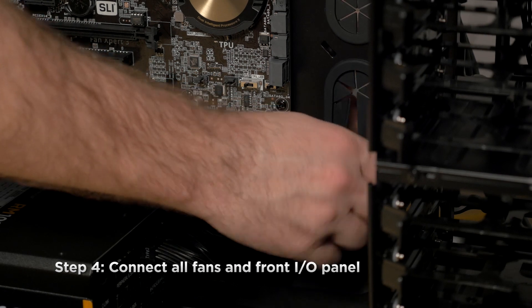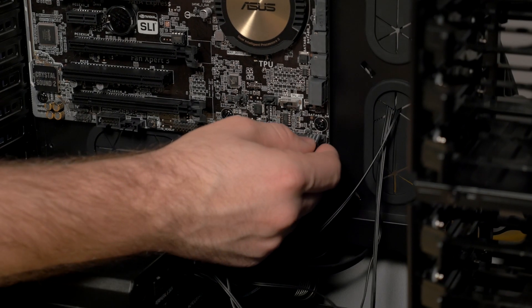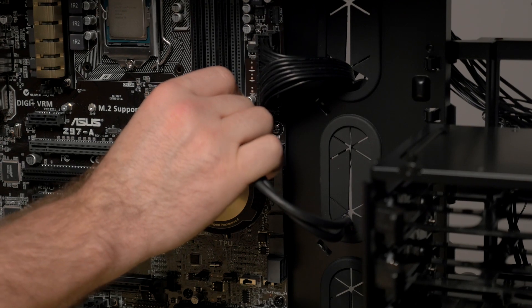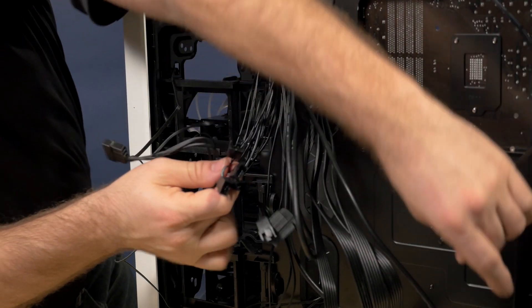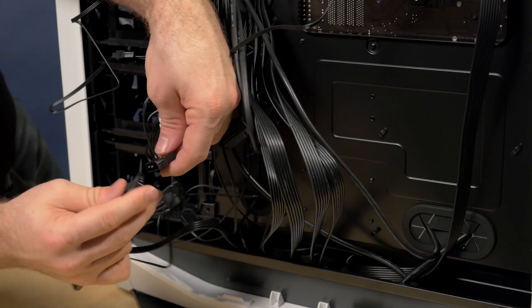Up next we'll attach the front IO panel connections for our power and reset switches along with the hard drive activity light. We'll also plug in the front USB 3.0 ports and the front audio ports to the motherboard. And at this time we'll also connect the case fans to the integrated fan controller and run power to that as well.